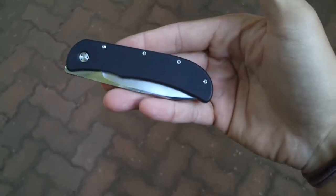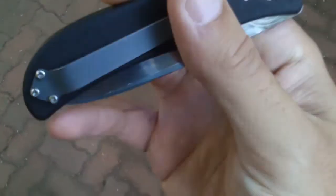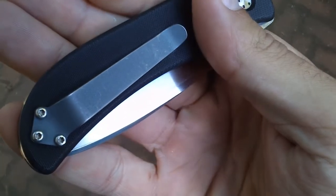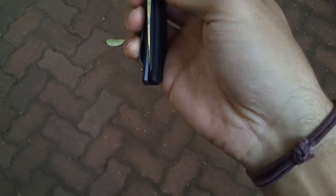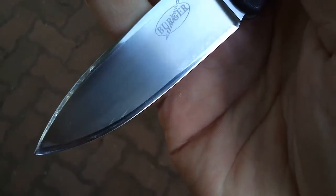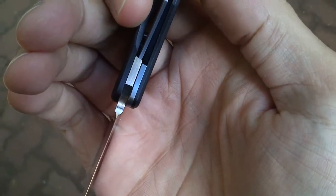Hi everyone, this is just the macro of my Burger large Excalibur model. You can see the clip shows somewhere. It's been holding up quite well — blade is still centered, and it locks up solidly.